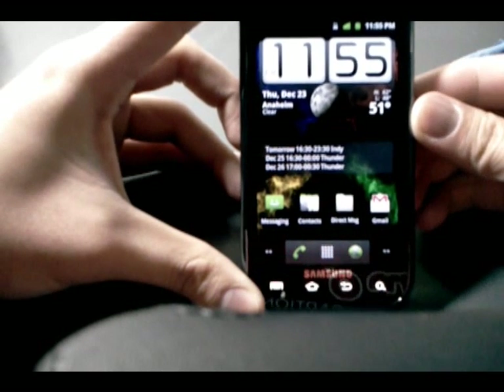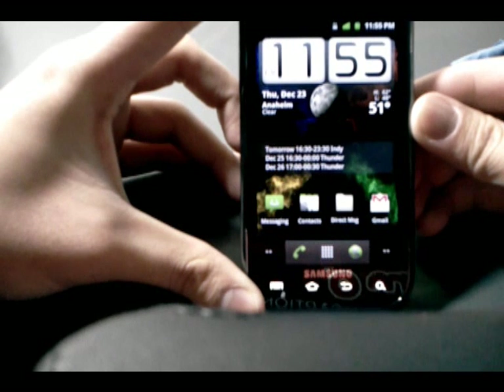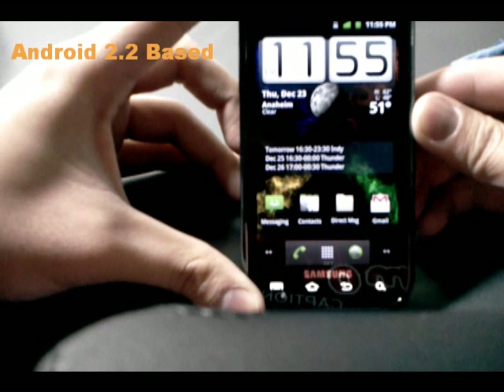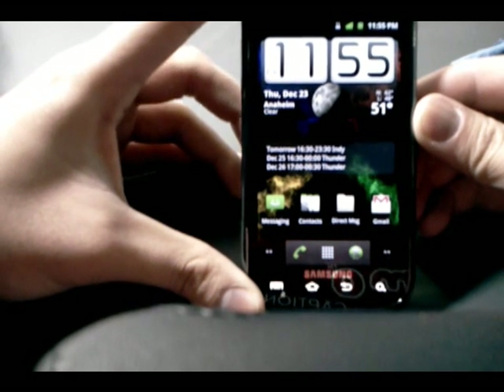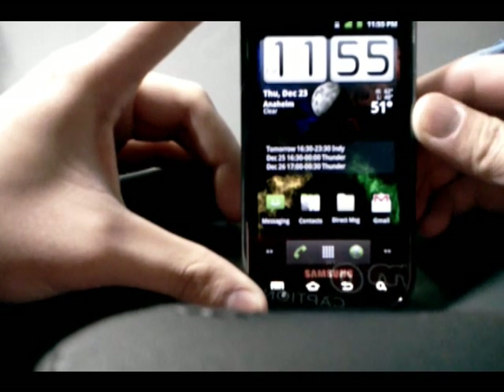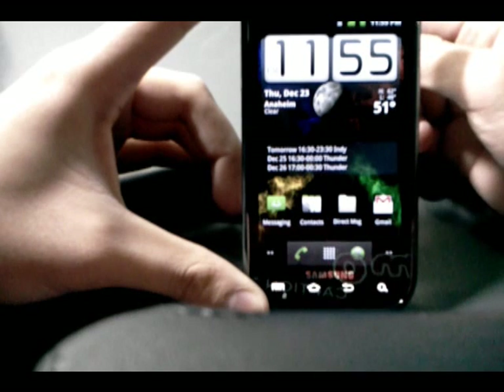Hey there guys, I am back and this time I'm going to be showing you Eugene's GingerClone ROM. GingerClone is basically an Android 2.2 ROM that's been modified and themed to look a lot like Android 2.3, also known as Gingerbread. My last video I made a review of Team Whiskey's Nero ROM, Nero version 1.